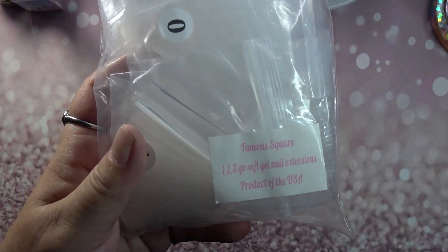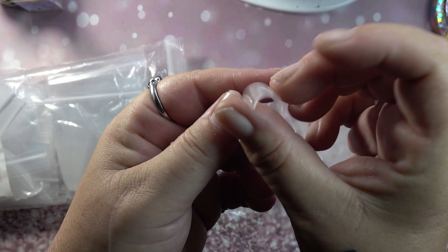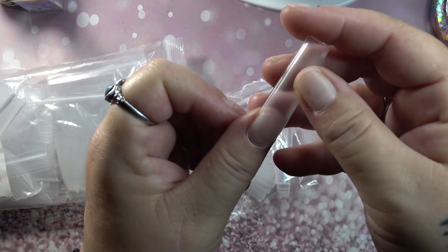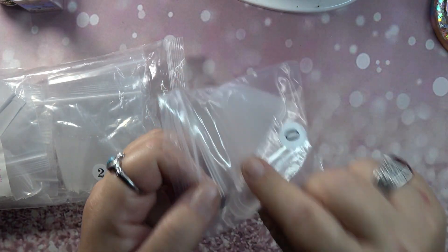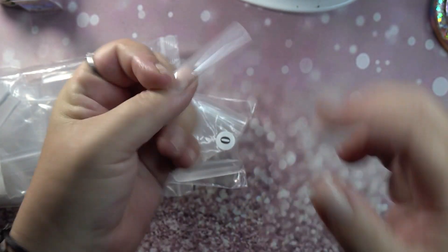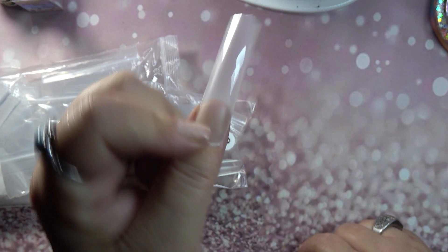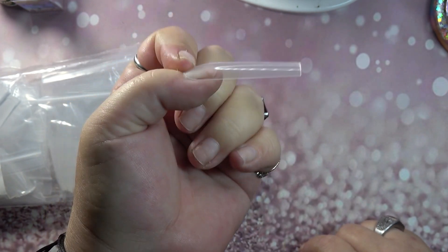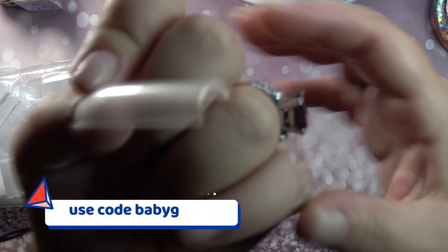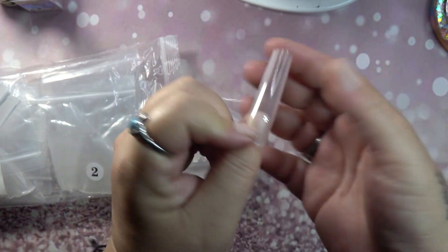He sent me another pack of the famous squares — this has a really nice sharp C-curve to it, a real nice apex. The zero fits my thumb perfectly. If you have a bigger thumbnail it may not fit, but I love the way these look. For a full cover nail this is gorgeous — it gives you your curve and your apex.